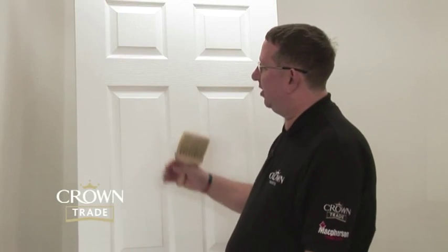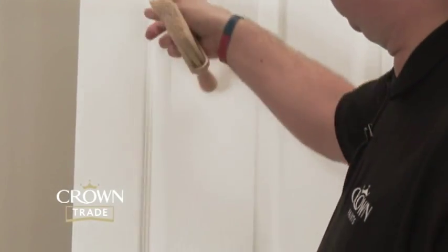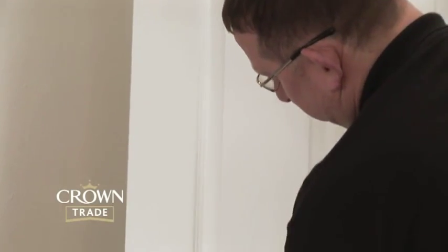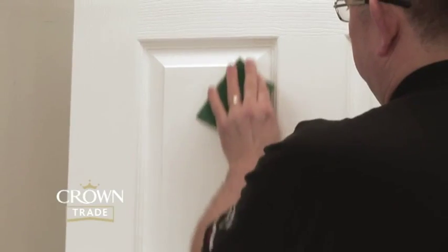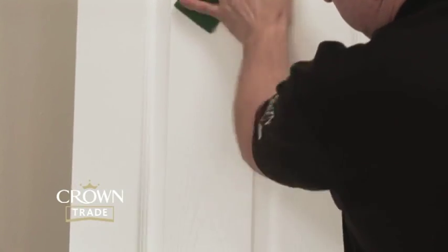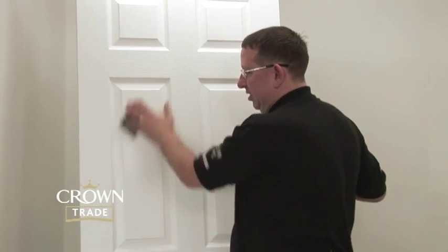We're actually going to sand a panel on the door now using a Scotch-Brite pad, which is quite bendy and flexible and will actually get into the moulding. So we sand into the moulding, making sure we hit all areas, and then using the flat of our hand, we do the flat face of the panel. What we're actually doing here is creating a key for the new build acrylic gloss or satin to adhere to.